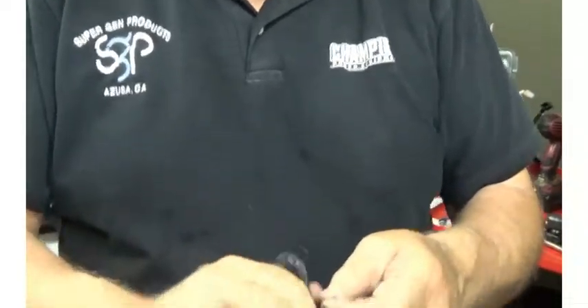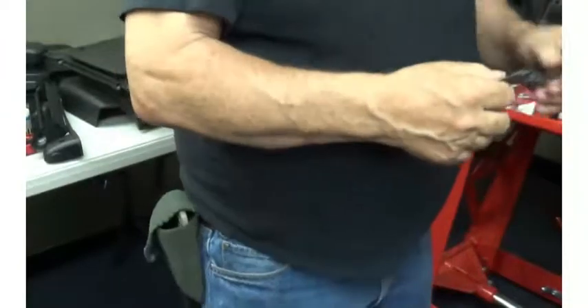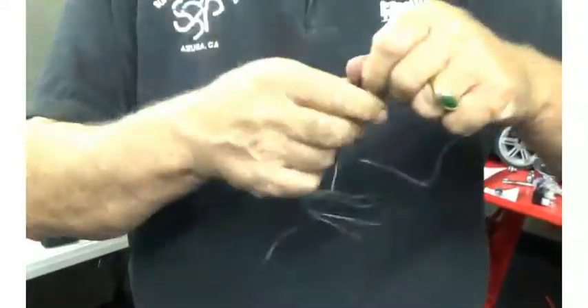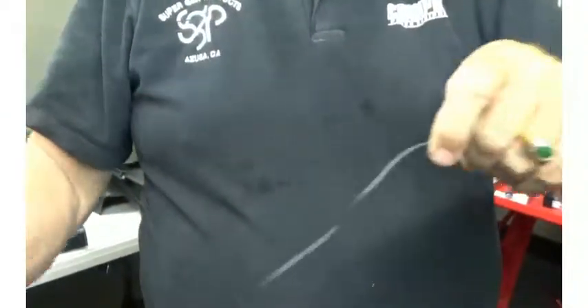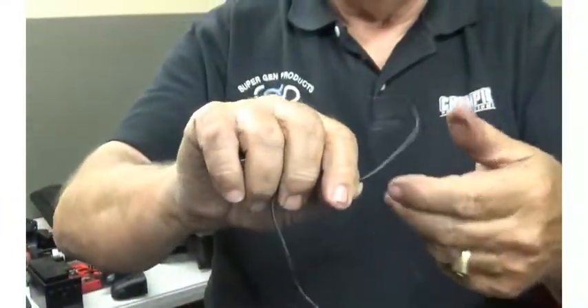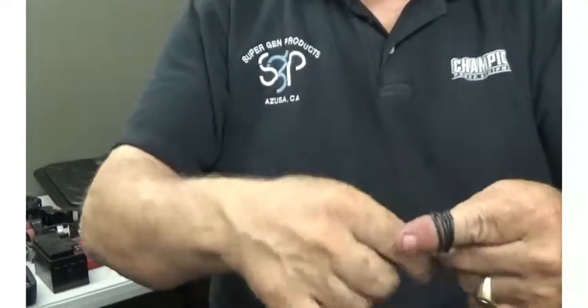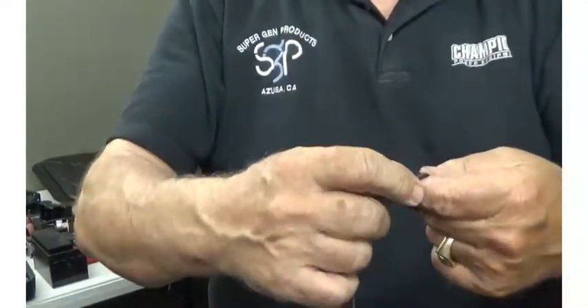More than you need, but plenty enough to do the job. The installation of the wire is quite simple. You're going to take the spark plug lead and wrap it five times — one, two, three, four, five wraps.